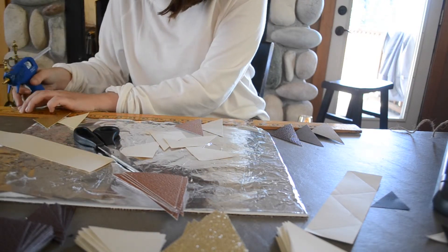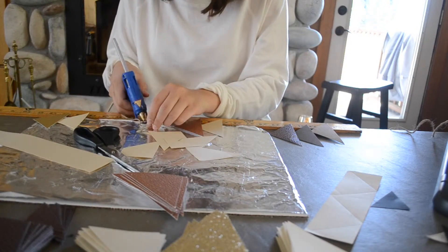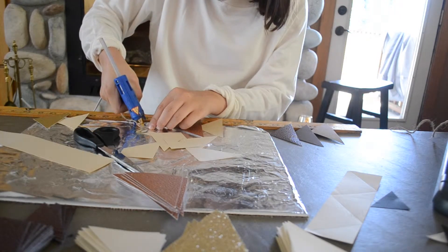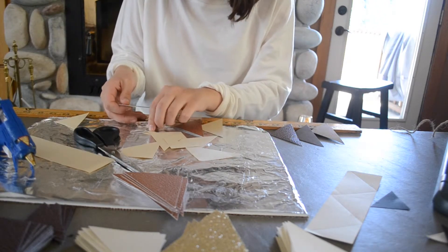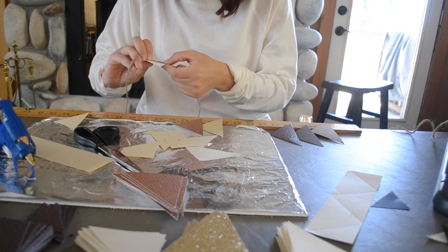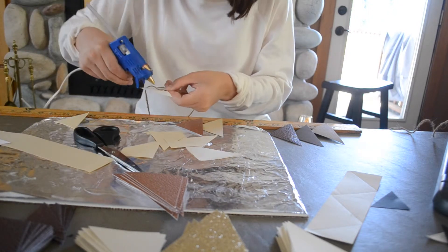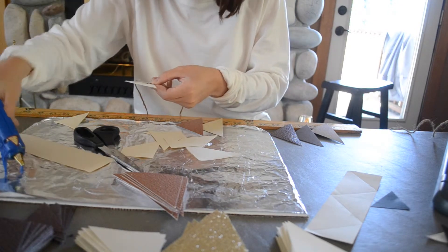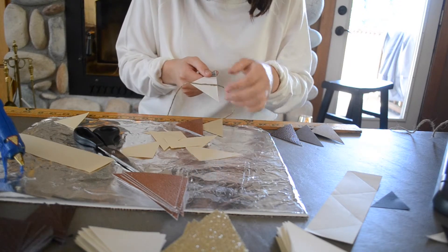I'm going to apply a small drop of glue right onto the jute — I'm using hot glue so that it stays. After I apply the glue, I'm going to go ahead and secure my shape on there, and you want to hold it down for a while to make sure it stays. Apply glue the full length of the shape so that the string is glued down the whole length, and that's going to help it stay better.